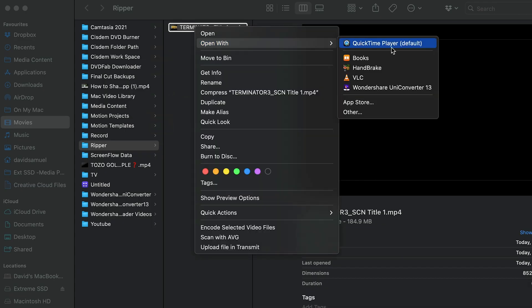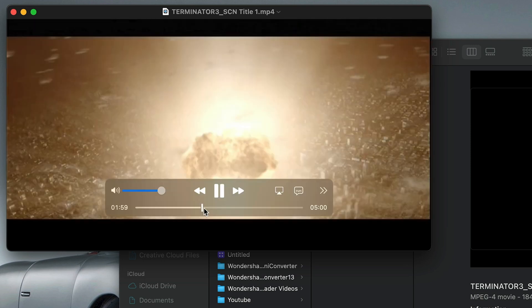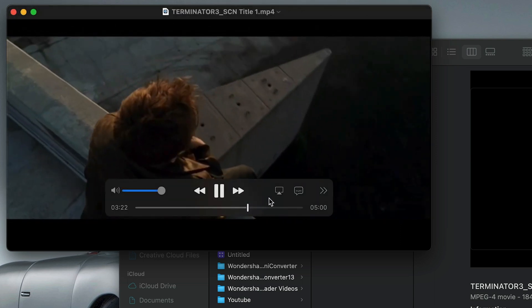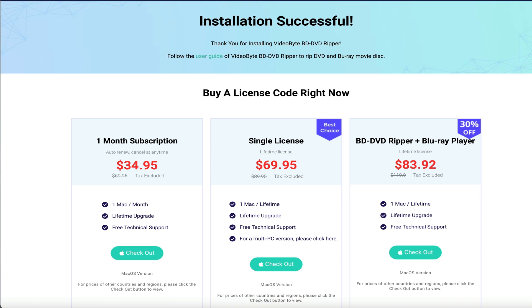And there you have it — your DVD converted to MP4. Quality-wise, you'd never notice the difference. This BD DVD ripper software from Videobyte is dead easy to use, it's packed with a ton of features, and with its flexible pricing options it won't break the bank.